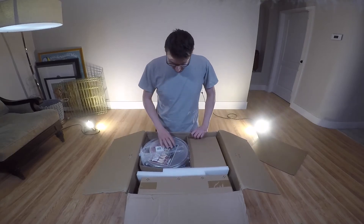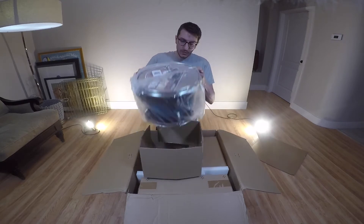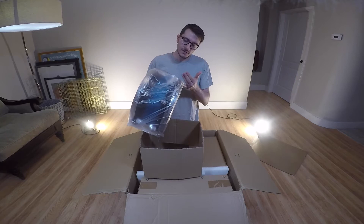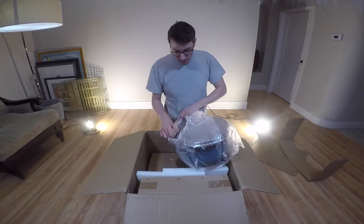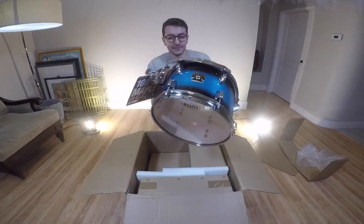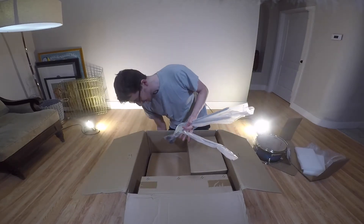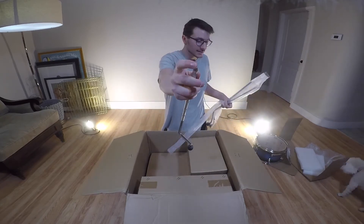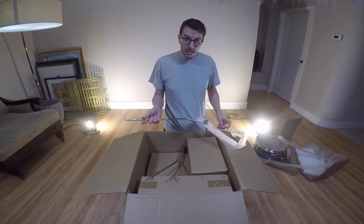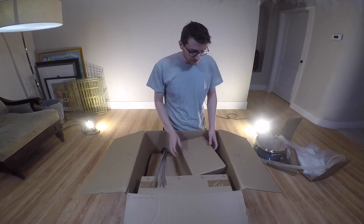So what we have here — this tom tom is 12 by 7, maple shell. Four tom legs, each individually wrapped. This drum can be compared to the Yamaha HD, which is really popular right now. I don't know why this kind of set is not that popular — it's pretty good.